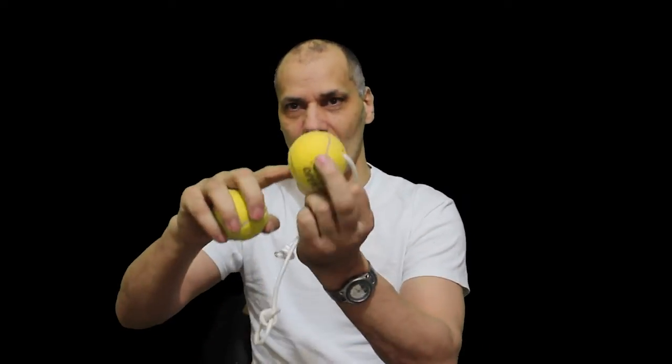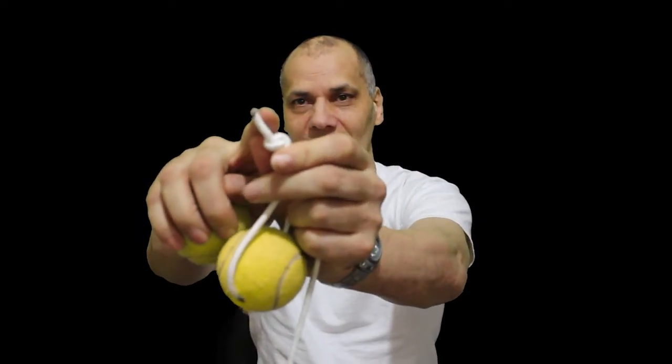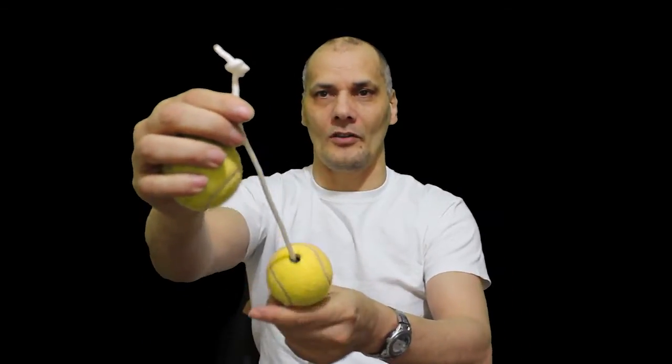Take your tennis ball and bore a hole through it. I stick a screwdriver in first just to release the pressure, then use a scalpel to carve the hole out — that was the easiest way I found. I tried drilling and using a screwdriver all the way through and it didn't work. Then you put a piece of power cord through, melt the end with a match so it doesn't fray, tie a double knot on the end, and you've got a tennis ball on a piece of string.